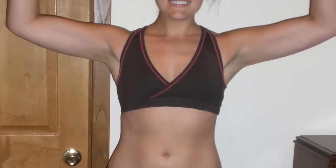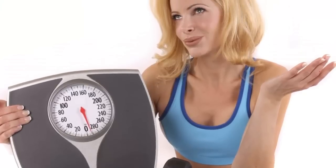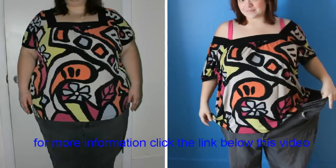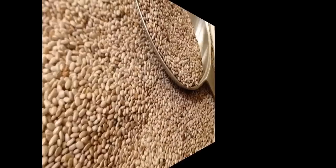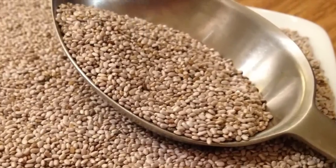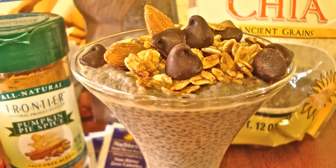Chia seeds can help you to lose weight and hunger when you eat them, and keep you feeling full longer, balance your blood sugar, and delay the conversion of carbohydrate to sugar. They can give you more energy with no jittery feeling. Chia seeds are a complete protein and a source of omega-3 oil, calcium, fiber, and magnesium.